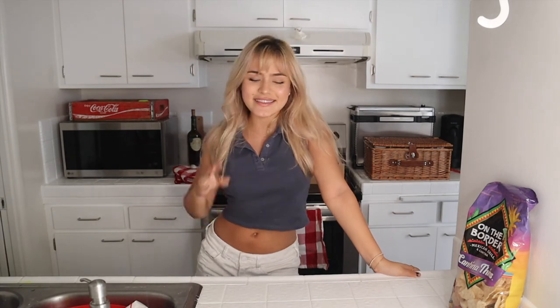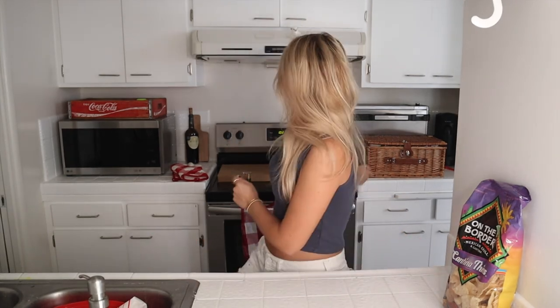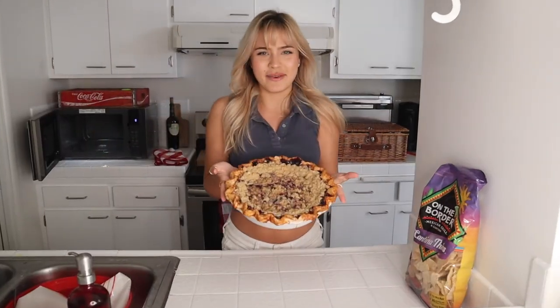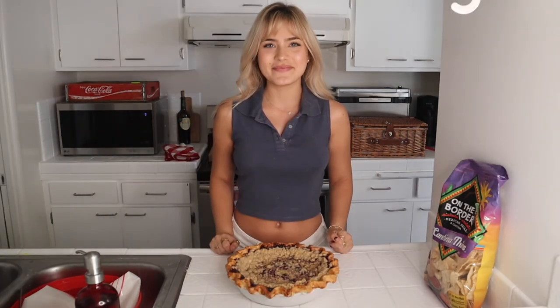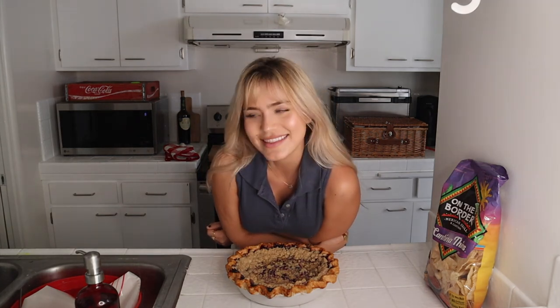Hey friends, so today's the next day — it's picnic day! I have the pie; I didn't want to finish recording yesterday because I was tired and wanted to take my makeup off. It came out and it looks beautiful — there she is, the finished product. Isn't she pretty? I love her. I hope you guys enjoyed this baking video and let me know if you want to know how to make more pies. Thanks for watching, have a great rest of your day!